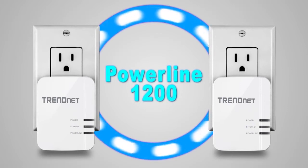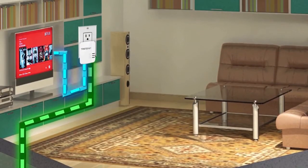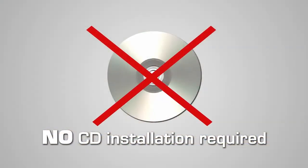You need two adapters to get started. Connect a TrendNet Powerline 1200 adapter to your router, then plug in the TPL-420E next to the device you want to connect to the internet. No CD installation is required.